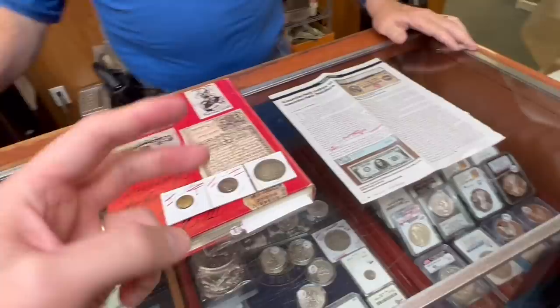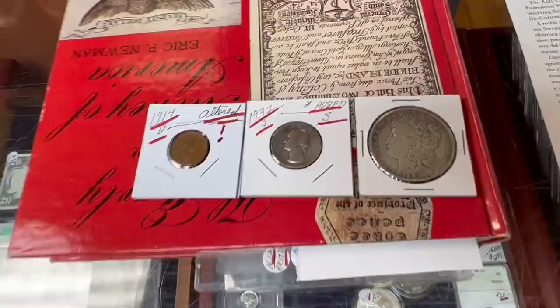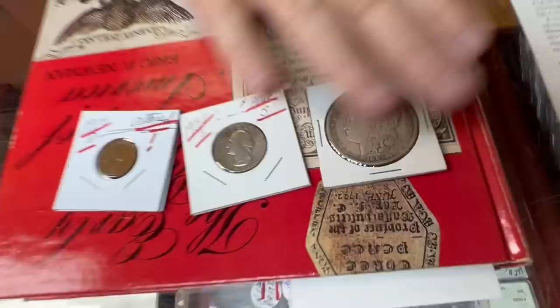Don't sell a coin to somebody because he tells you it's extra fine — go to somebody else who thinks it's AU. Even with certified coins, I've more than once told a person never break this out of the holder because you got this graded on a day when the grader was having a great day. I've seen coins graded MS that are clearly AU-50, but somebody gave them an uncirculated grade.